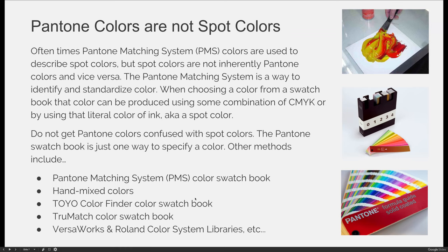Pantone colors are not spot colors. This is easy to understand if you know what a spot color is and what a swatch library is, but for some reason when we hear the term spot color we tend to associate it with Pantone colors. Pantone matching system or PMS colors are often used to describe spot colors, but spot colors are not inherently Pantone colors and vice versa. The Pantone matching system is a way to identify and standardize color. When choosing a color from a swatch book, that color can be produced using some combination of cyan, magenta, yellow, and black, or by using that literal color of ink — aka a spot color.